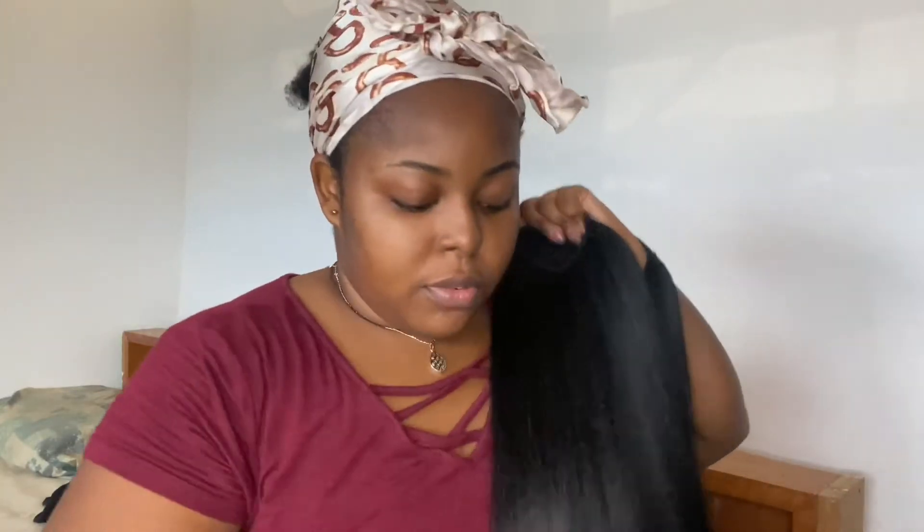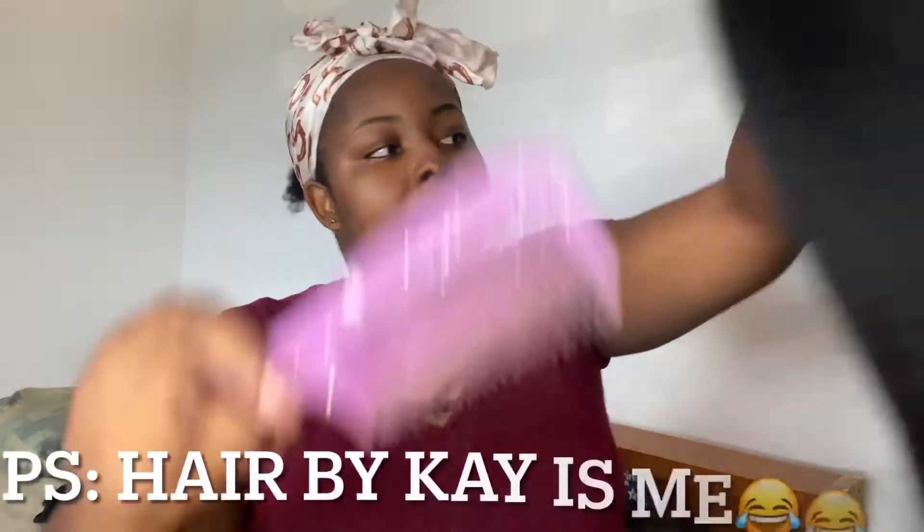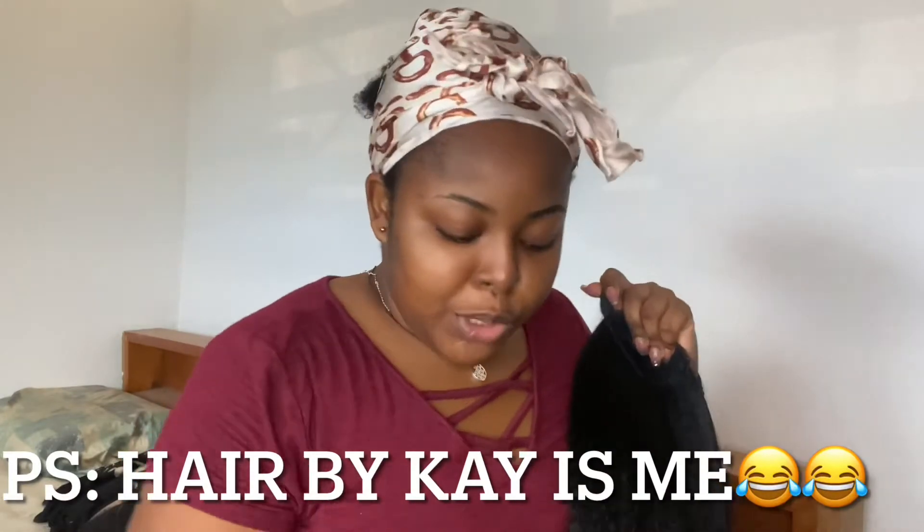In my description box, I'm going to put where you can get this ponytail from. In Ghana, I got it from Hair by K — she will give you all the essential hair pieces that you need. Just contact her on Instagram; I'm going to put her page link in the description box down below.